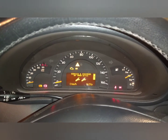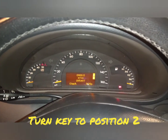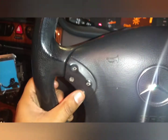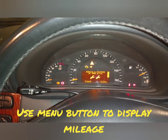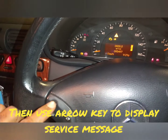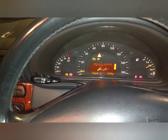The easiest way to reset that: turn the key to position two, then use that button there to bring up the mileage. From there, use your arrow keys to bring up the service message.